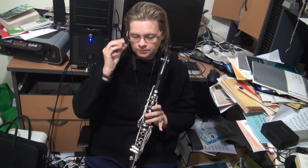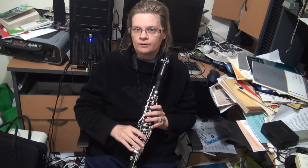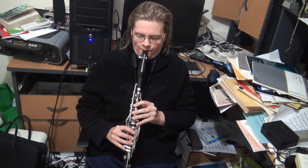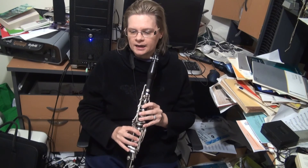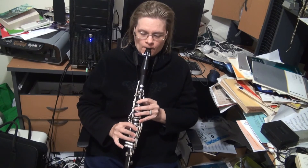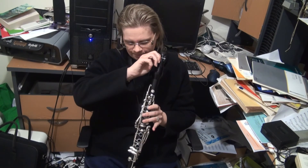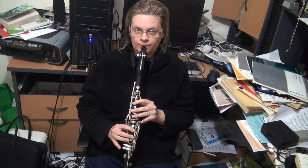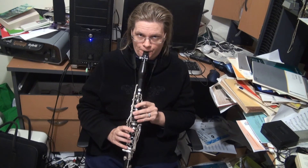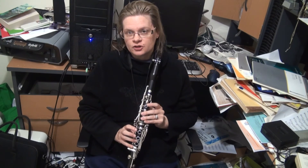That's probably as high as you'd want to go, but let me just explain the clarinet overtones: you start with a low E and go up to a B. You can find the next overtone if you really look for it, which is a G. The G-sharp becomes a top F — stick the banana key down.